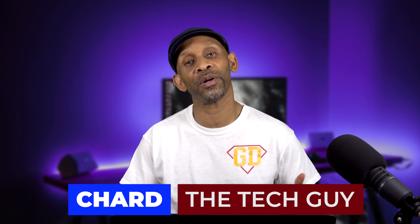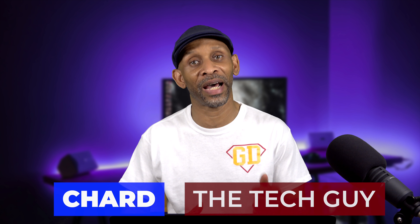Greetings everyone. Today I want to cover the new Echo Show 15 and how it compares to the other Echo Shows in the lineup — all the features it's offering and some of the specs that don't match up with the other Echo Shows. I'm going to cover all of that in this video.